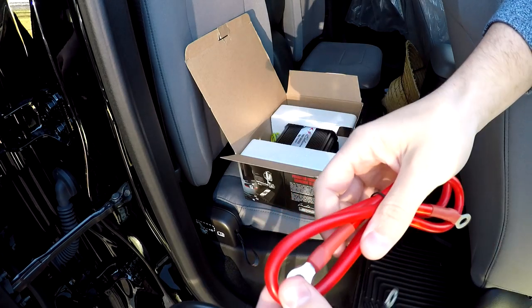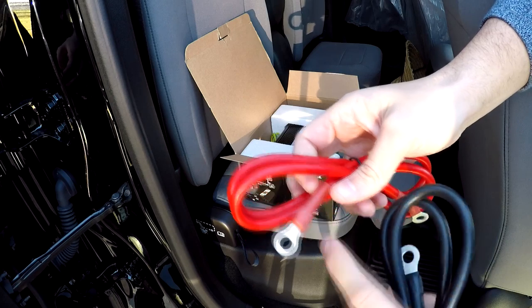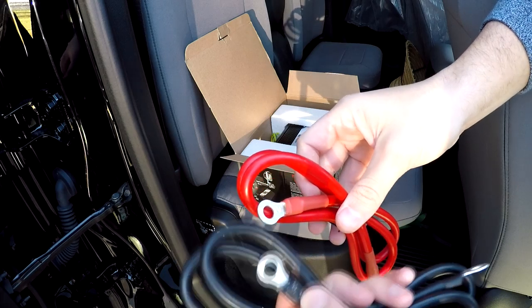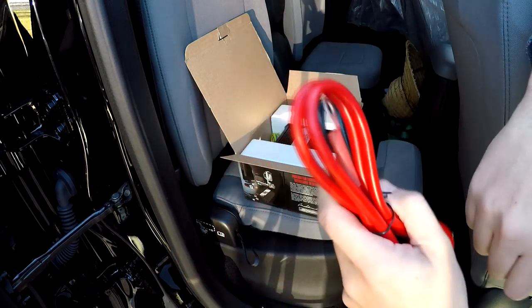Now, I don't really have any fittings or crimpers or heat shrink, so I'll need to get all of those. If you guys have a source for a good crimping tool that's inexpensive, or the heat shrink, or the fittings that I'll need for that two-gauge wire, please let me know.